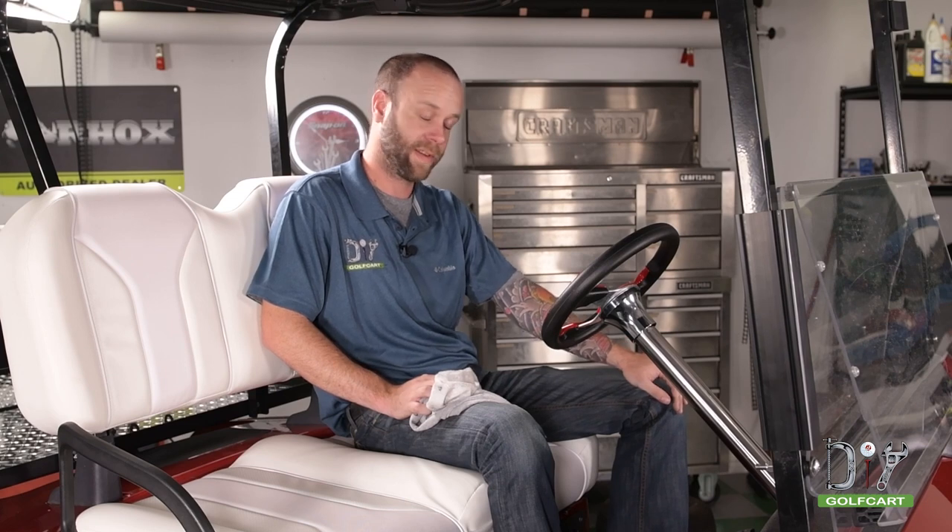We just finished installing this Mad Jack steering wheel on our cart. It's a very simple installation that added a nice custom touch to this RXV. If you're looking for a steering wheel like this for your cart or any other parts and accessories, be sure to check us out at DIYGolfCart.com. Don't forget to like and subscribe, and if you have any questions, just comment below. We'll see you next time.